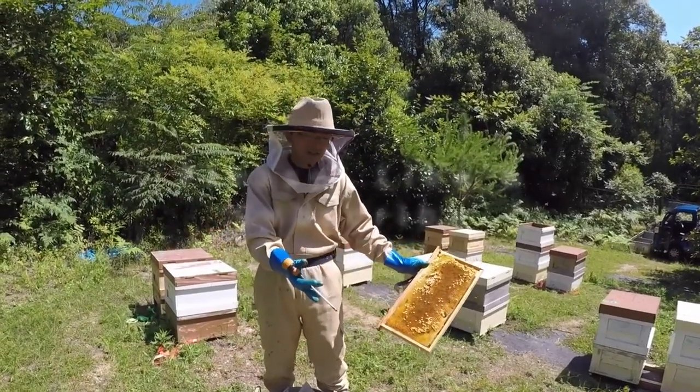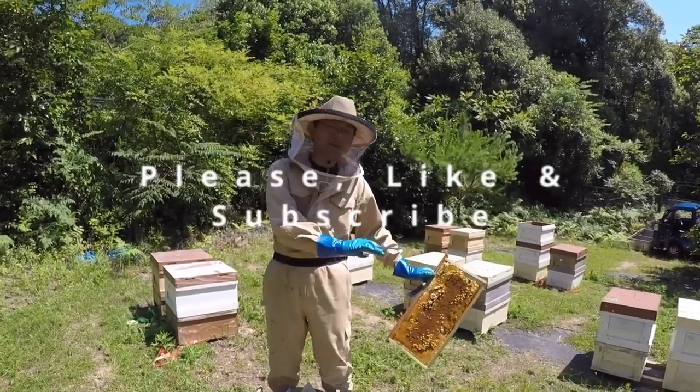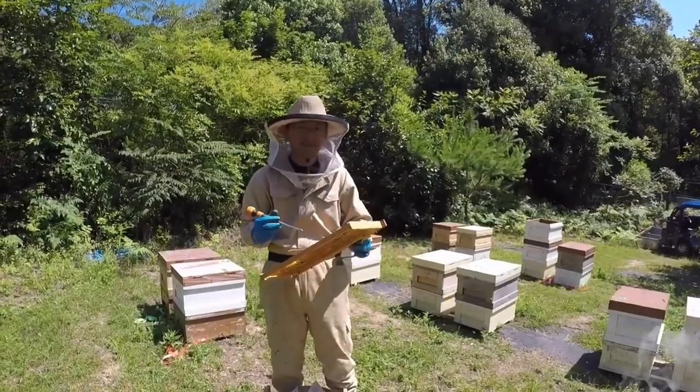If you like these kinds of videos and are interested in homesteading, sustainability, and community, then hit that like button and subscribe for more.